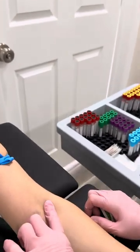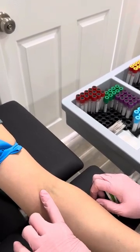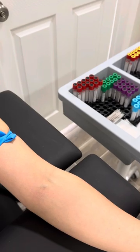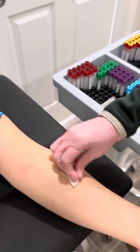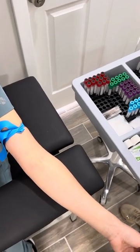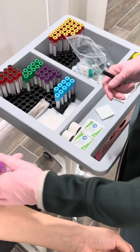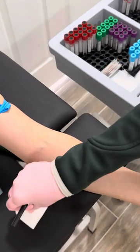Just feel your veins. Start at the bottom and feel the direction that they're going in and which one feels best to you to use. You usually want to go in at the bottom of the vein because if you don't, it'll roll on you. Clean it really good, go back and forth.